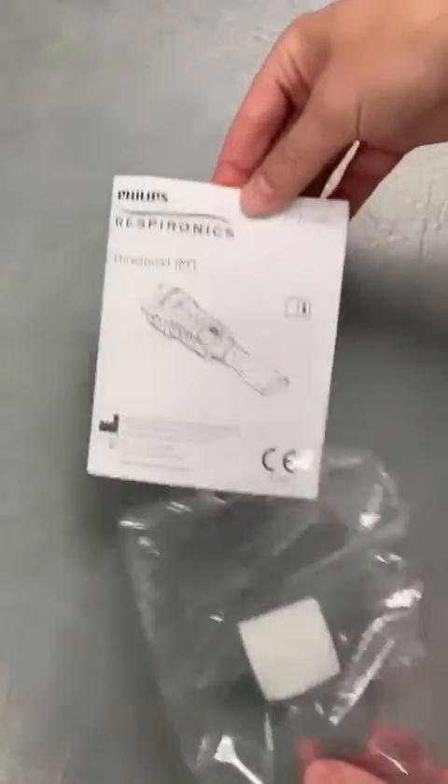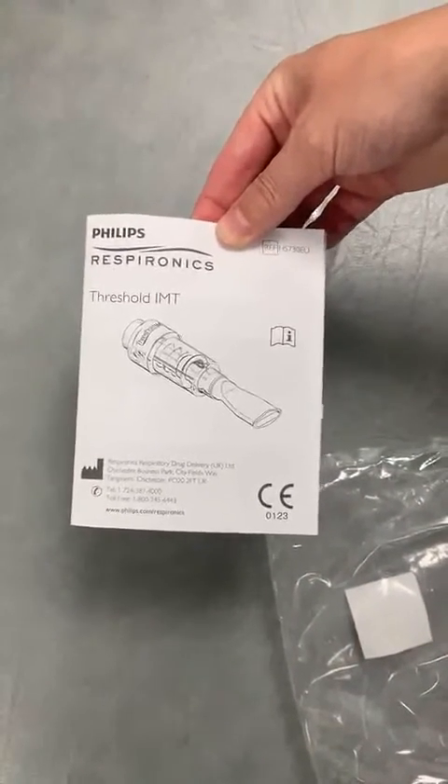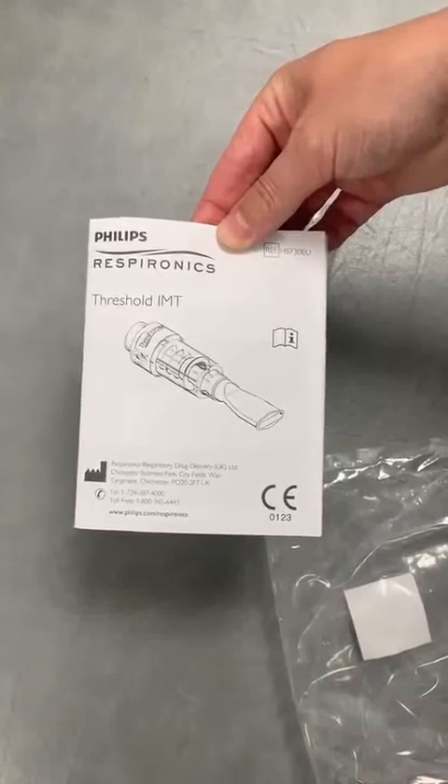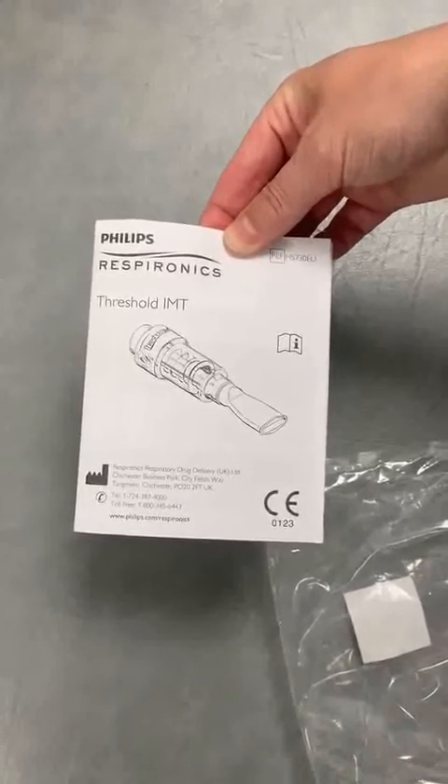Also in the packet is the instruction leaflet, which has a diary that the patients can use to record their training, and it also has all the cleaning instructions and the contraindications and precautions to treatment.